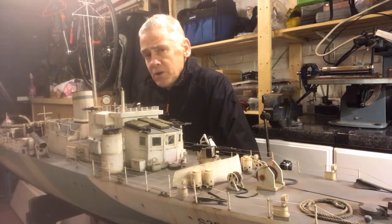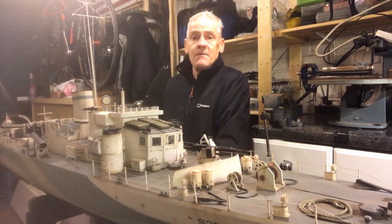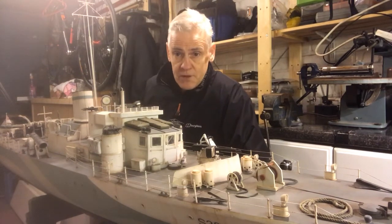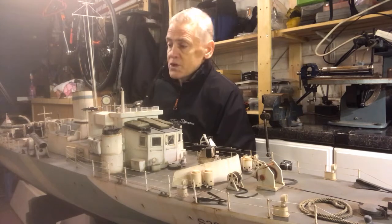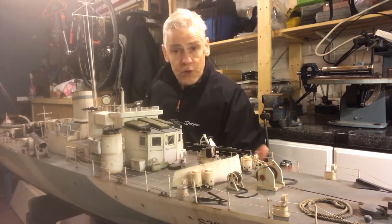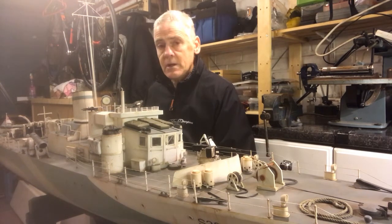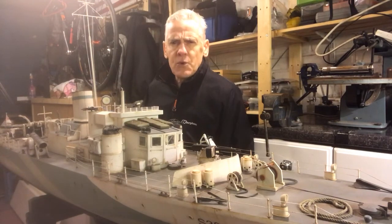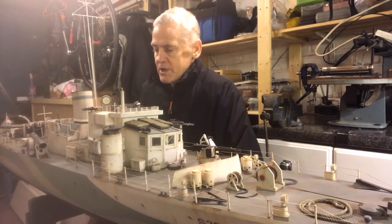He named his flotilla after animals of the natural world, which he was very passionate about. They were all named 'grey' of some description: 303 was Grey Seal, 304 Grey Fox, 305 Grey Owl, 306 Grey Shark, 307 Grey Wolf, and of course this is Grey Goose. His exploits are legendary — he was a fantastic commander. If you want to know more, read his book, 'Battle of the Narrow Seas,' which is really quite good.